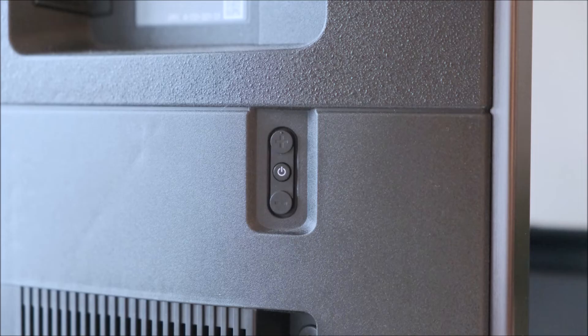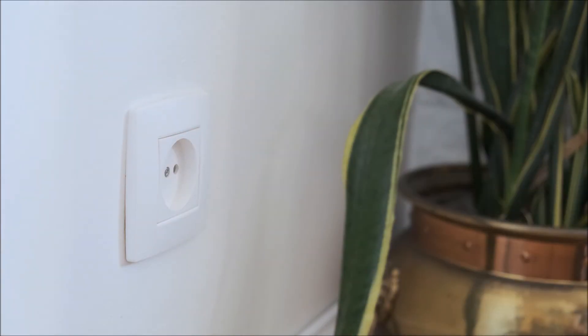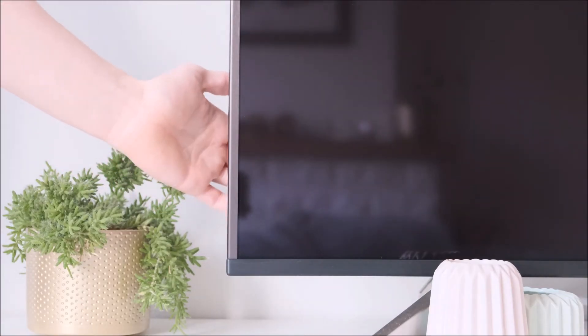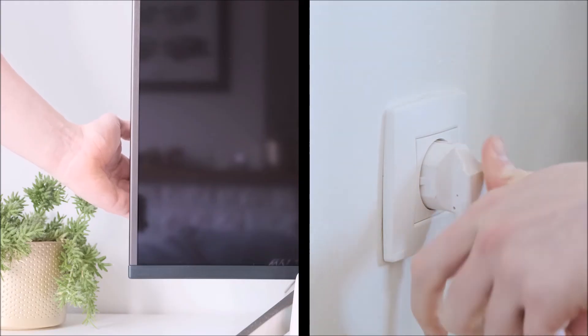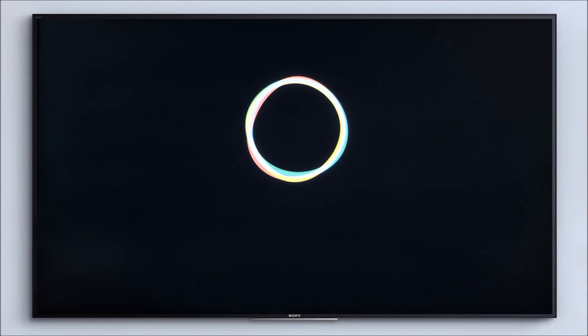If your TV has three buttons, unplug your TV from the power socket. Press and hold the buttons on the TV. While continuing to hold the buttons, plug the TV back in, then continue to hold the buttons until the erasing screen appears. This should take between 10 and 30 seconds. Once the erasing procedure is complete, you can then proceed through the setup screen as normal.